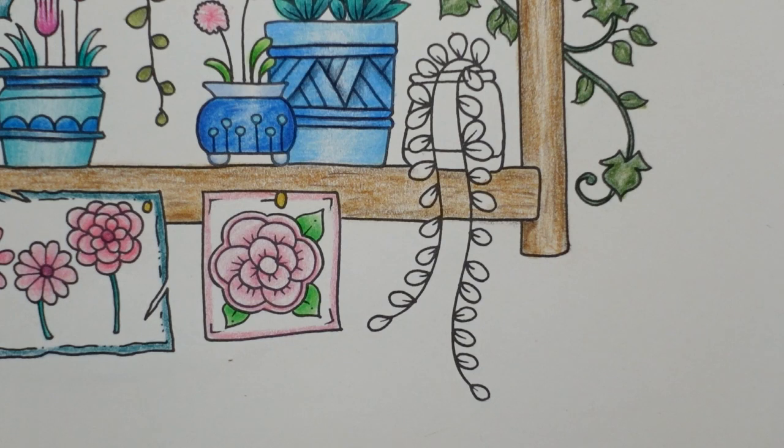Hi everyone, welcome to the last plant pot video in this series. The next one will be for the background.